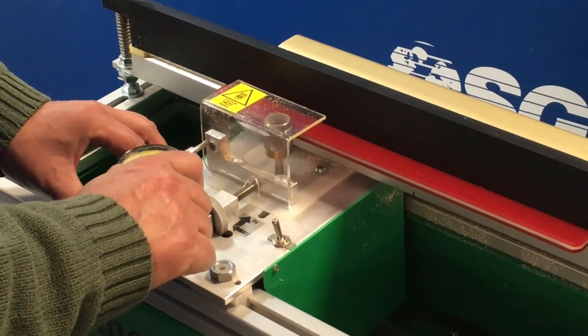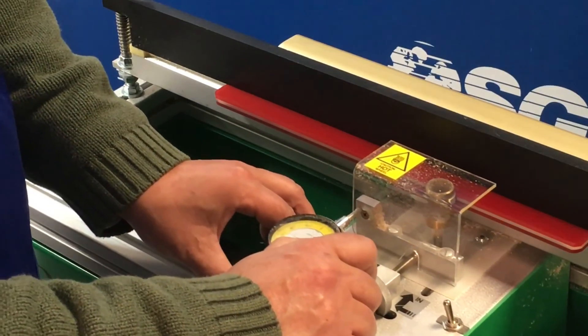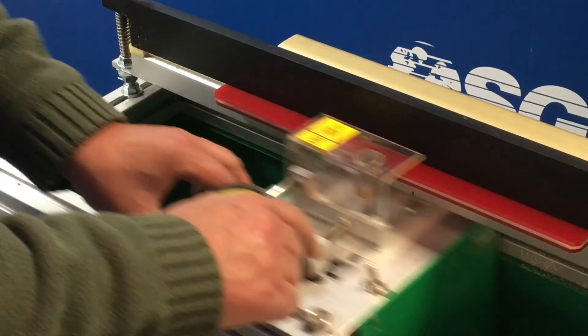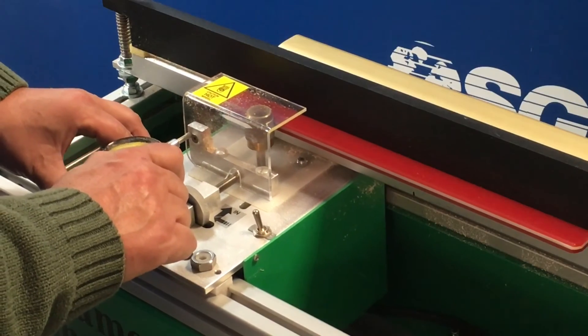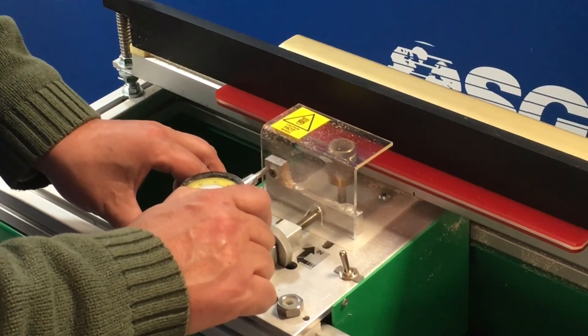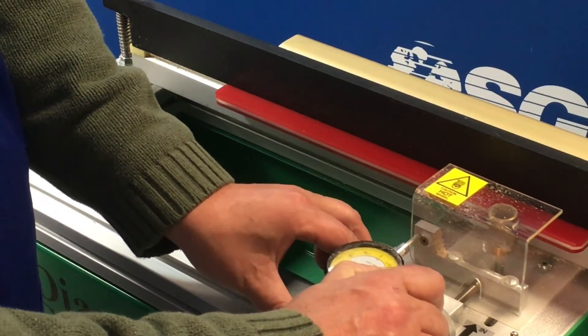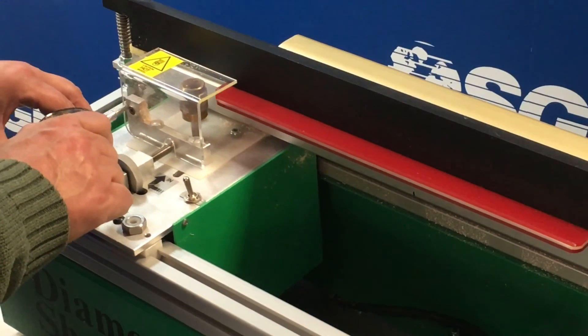The other thing to keep in mind is the different grind wheels that are available. Coarser grind wheels are for harder squeegees, say 80 or 90 durometer, and finer grind wheels are available for softer rubber, say 55, 60, or 70 durometer. So make sure that you're using the proper grind wheel for the rubber hardness that you're sharpening.